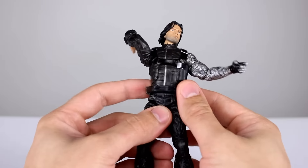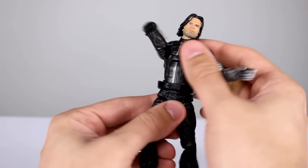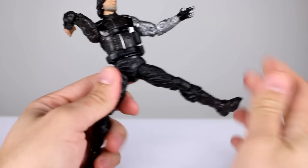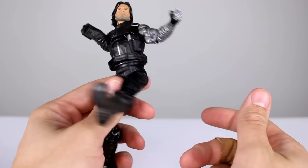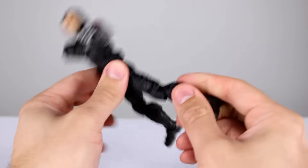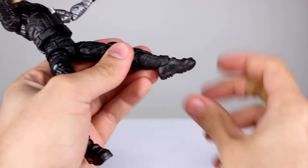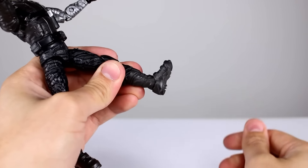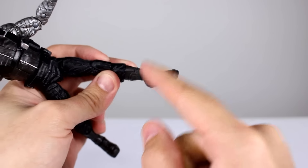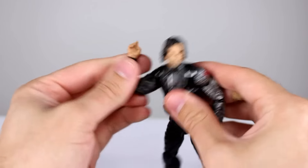For the waist twist we have this belt which is solid black plastic — doesn't look great, could use just a tiny bit of paint — but we have a nice waist twist and a floaty belt, so it's okay. The hips don't go super far out to the side but definitely far enough, farther than most figures these days. They go pretty far forward, a little bit back. Then we have the thigh swivel, double-jointed knees work no problem, and for the ankles they go all the way back but are pretty limited going forward. You can trim some plastic there to improve it, but do that at your own risk. And then you have the ankle rocker.